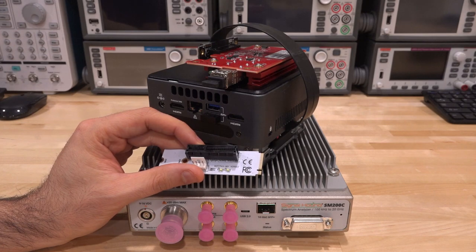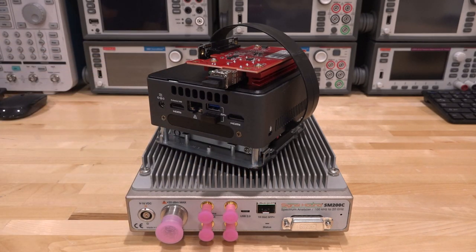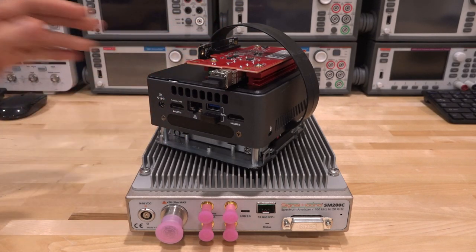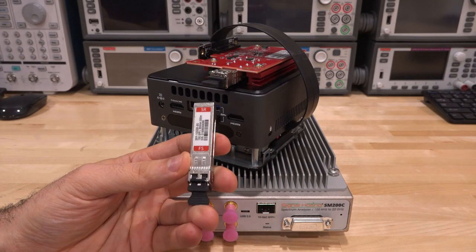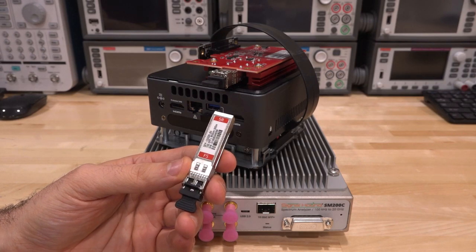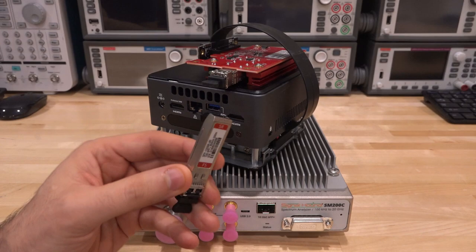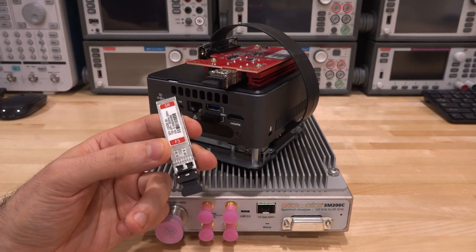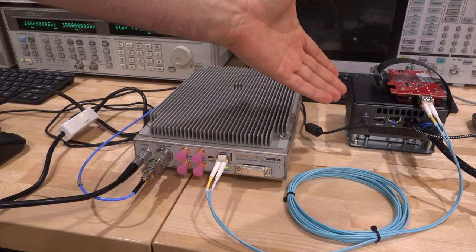The instrument comes with fiber-based SFP+ modules — you can also use twisted-pair 10-gigabit Ethernet — along with the fiber cable. Here is the setup: the SM200C is connected via fiber to the computer. I have a signal from a synthesizer going directly into the SM200C — this signal is an FMCW sweep that is causing a linearity problem in a radar transmitter, producing an overload condition that's very difficult to detect.